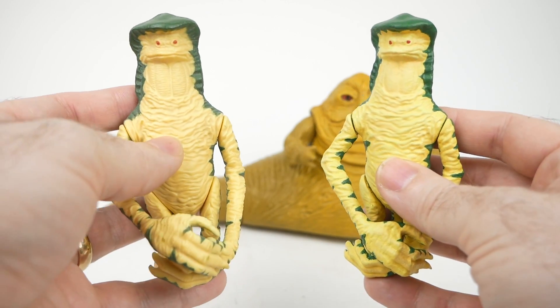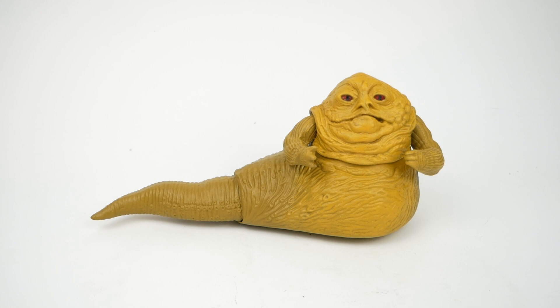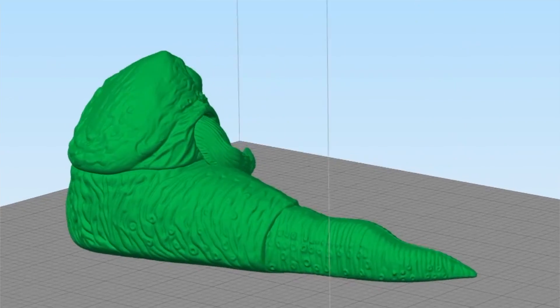I was wondering if I could do the same with Jabba. I did not have a 3D model to work with, so I got in touch with Desert Octopus, who is the guy who scanned the Amanaman figure that I made in that video, and a bunch of other Kenner Star Wars and other vintage toys. I ended up sending him one of my many vintage Jabbas to scan, and he did that very quickly and made what I think is a very impressive scan — very highly detailed.